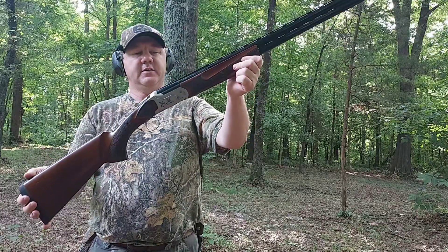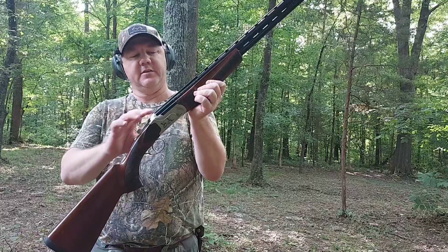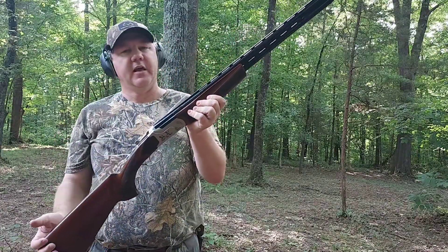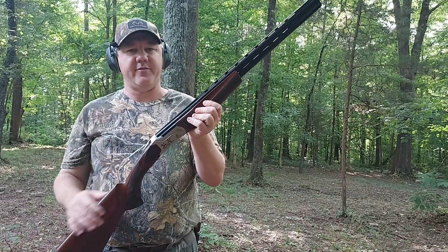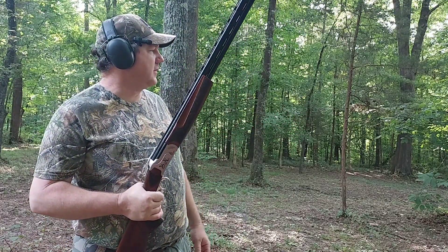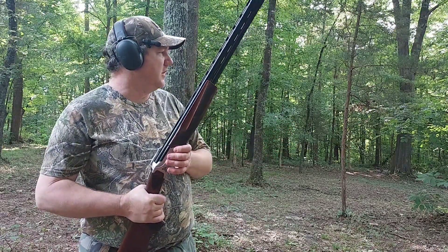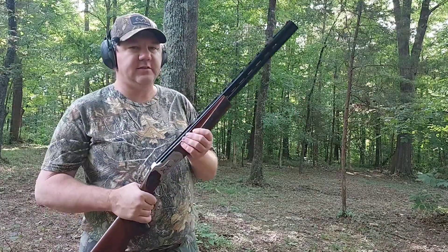Here we have our Stevens 512. It's an over-and-under 20 gauge with a 3 inch chamber and 26 inch barrels. Today we're shooting a choke in the over barrel that is .585. We have our 12 inch bullseye target set up at 30 yards — we're going to be patterning for squirrel loads, so that's the distance we like to do this at. So we're going to shoot this target and see what we get.